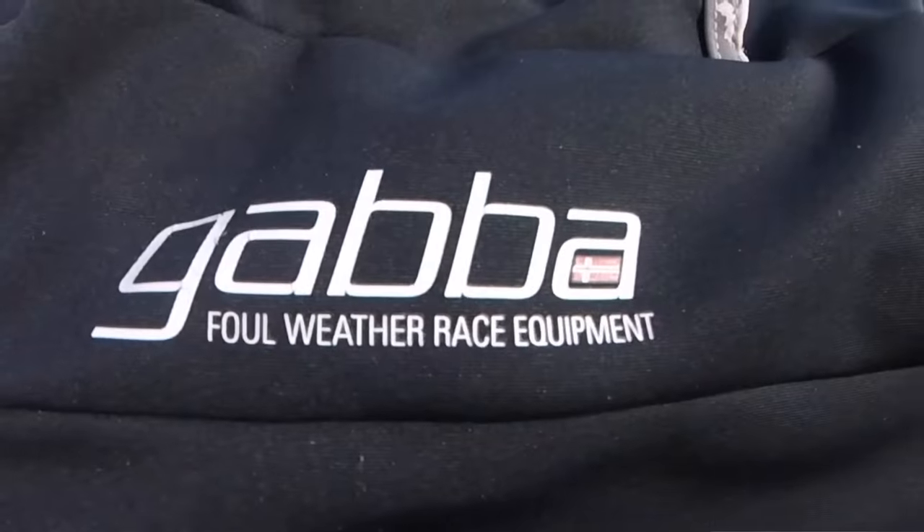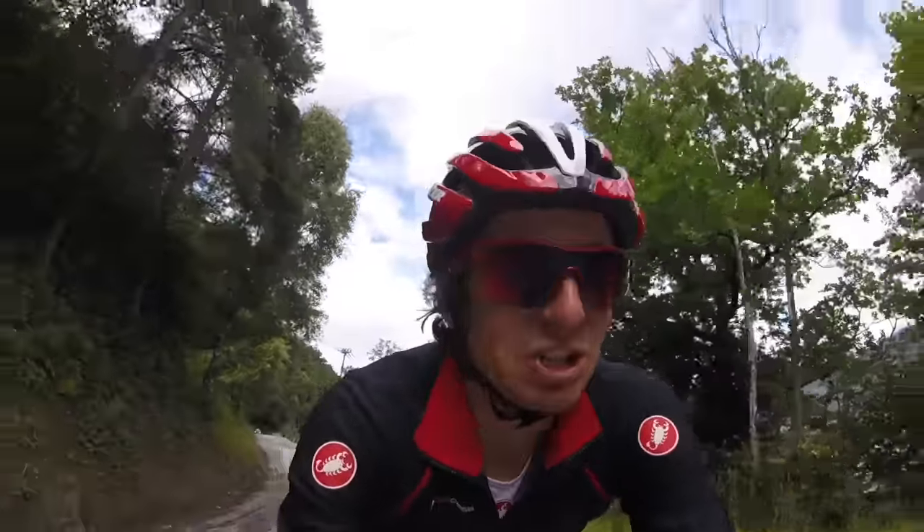This is the Gabba jacket made by Castelli. Before we go any further you need to know that it's not cheap. There are a couple of different versions of the jacket but they range between about $140 to $220. But you get what you pay for.